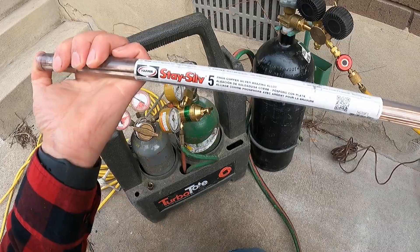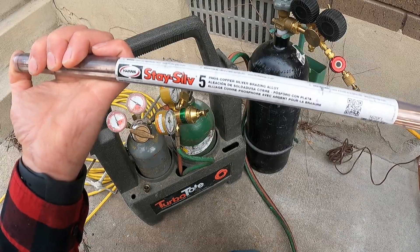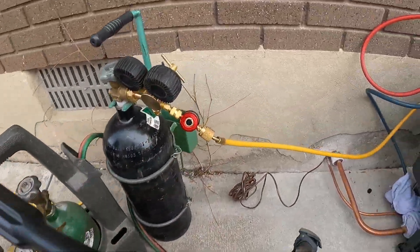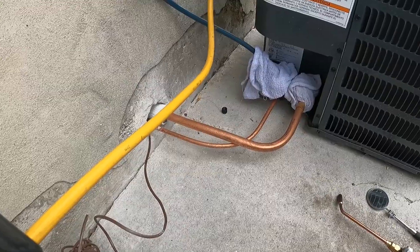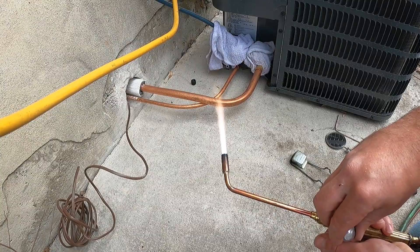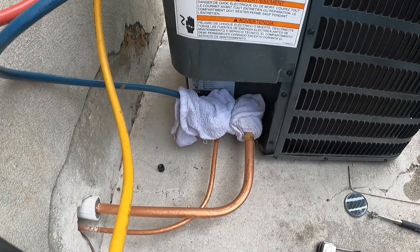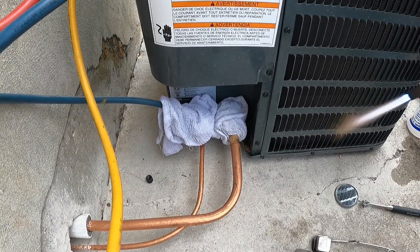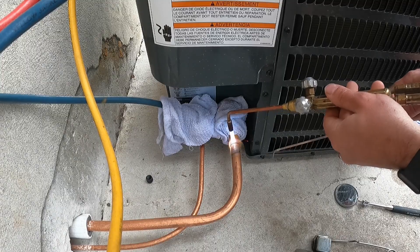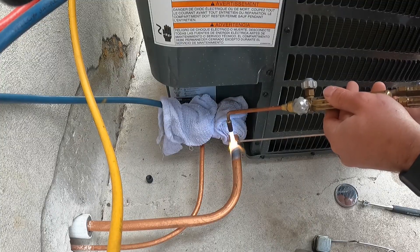Our silfoss — many people call it different things, but what I use is called Stay Silv 5, a copper-silver brazing alloy. It has a certain percentage of silver in the rod, which makes it extremely easy to braze with. Notice how quickly I can get to the point of adding my silfoss — it heats up that fast.